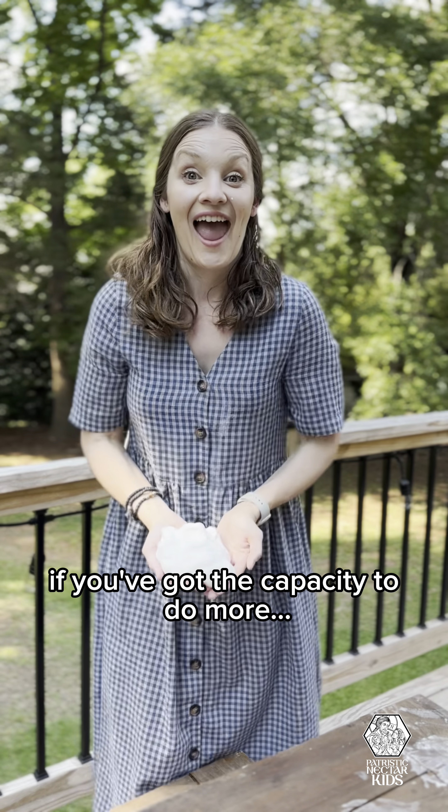If you've had the capacity to do more, go for it. It's a lot of fun, and I think your kids will like it. Thanks for watching, PNP Kids!